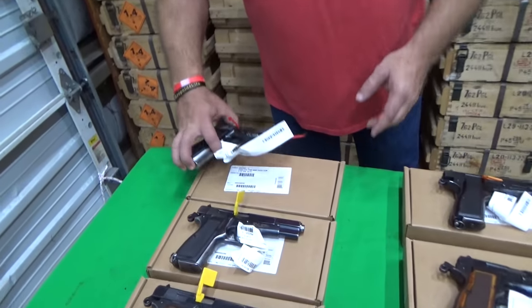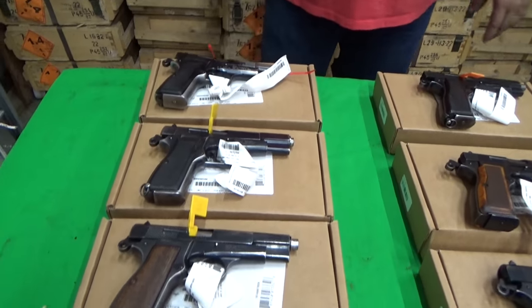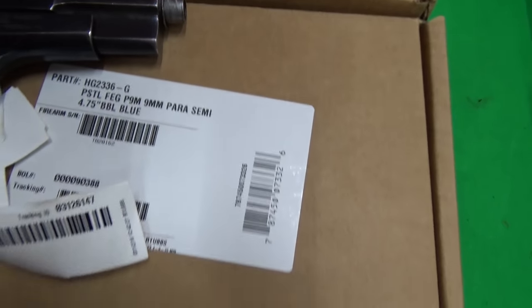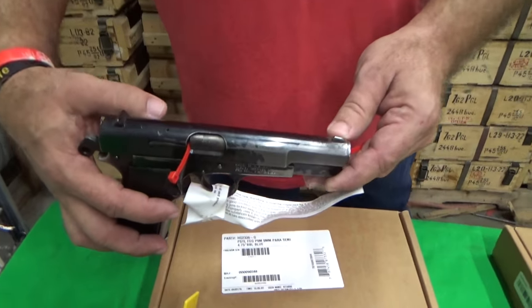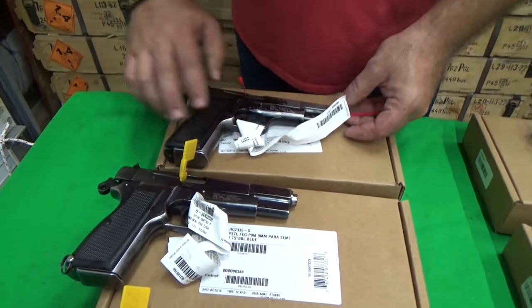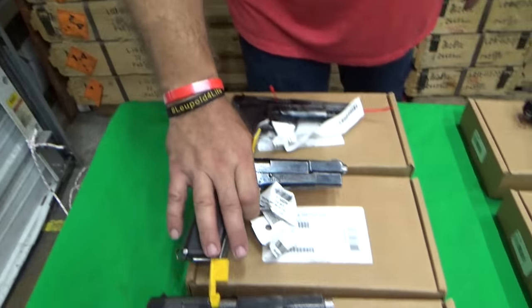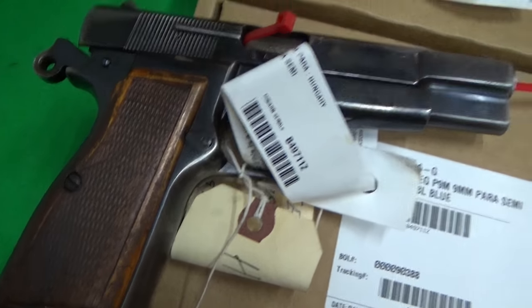I have two different grades. As you can see on the tag, these are listed as the G-grade, which is good. I told the guys to pull me a cross section of the G-grade pistols, and even among the G-code you're going to see some differences. This one is going to be pretty much as close to the low-end as you're going to find — really good, solid, serviceable pistol, but you're going to see a lot of bluing wear. This is virtually the same pistol under the same code, but you're going to see less bluing wear. Some of these have hardwood grips, some have checkered grips, and some have the polymer grips.